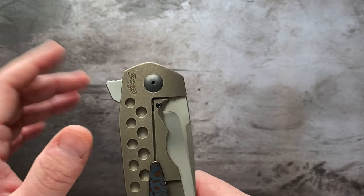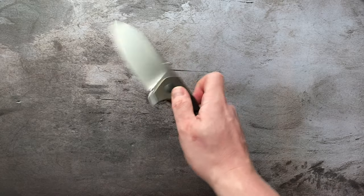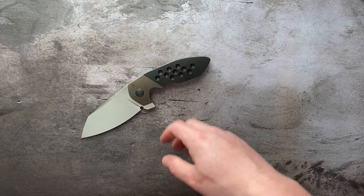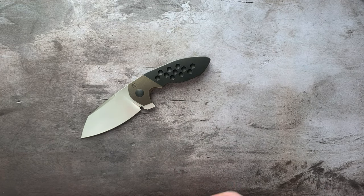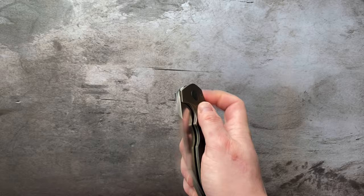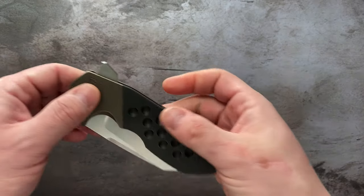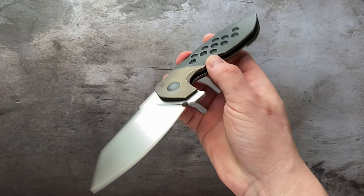I make it a habit of not keeping any other things in my right front pocket, strictly because whatever's in there is going to bang up the knife, and it's kind of dangerous to reach past your knife unless you carry an OTF. I dedicate one pocket just to my primary folder, and I have no issue with this thing.